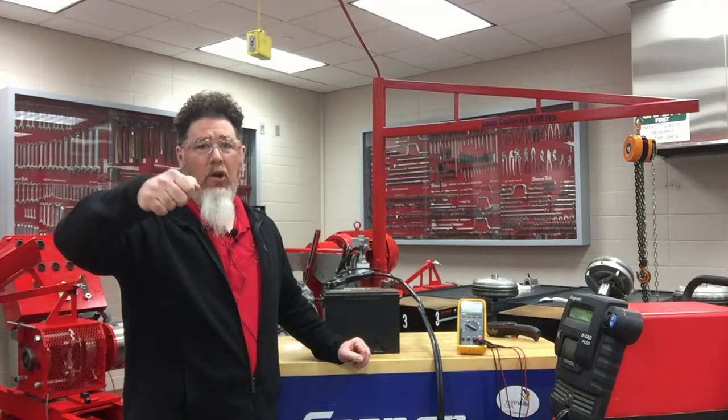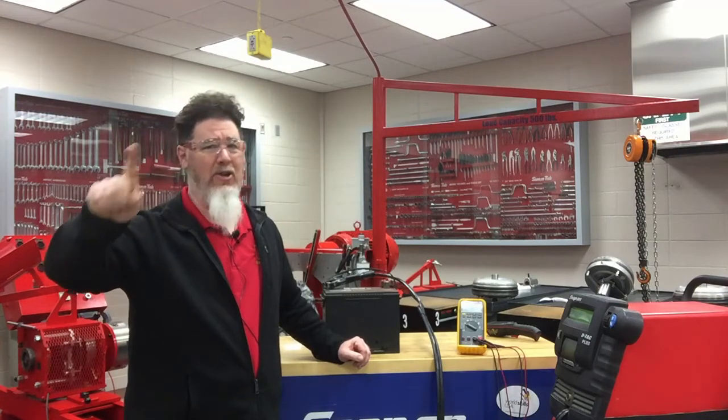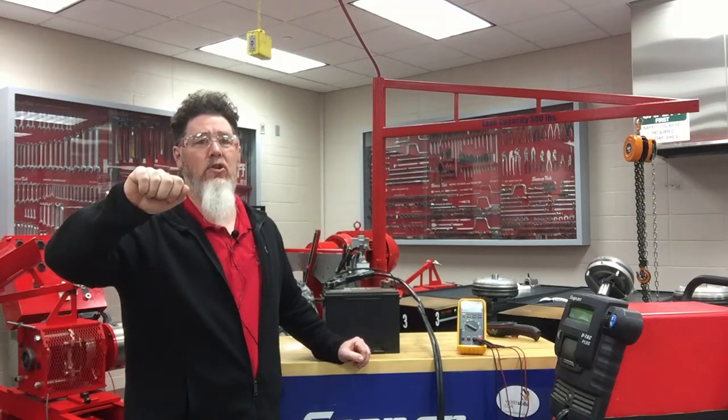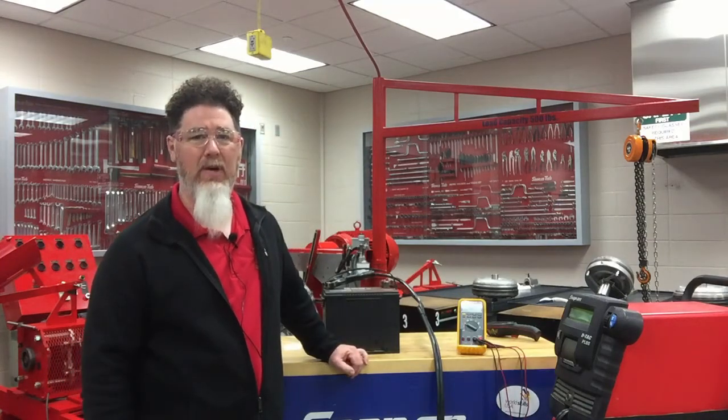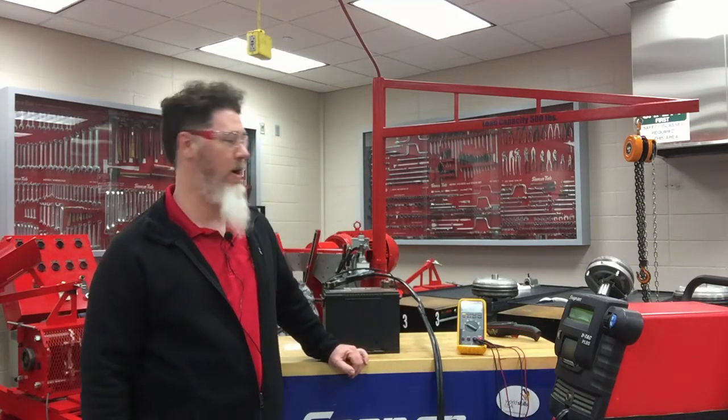About two weeks ago I went out to try to start my '57 Dodge truck that was in the garage. It had been sitting there for probably at least a month. I went to start it and it just went 'click' — didn't crank over even once. So I'm thinking, well, I guess my battery is probably dead.